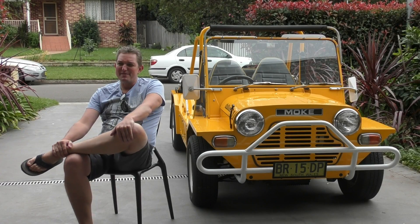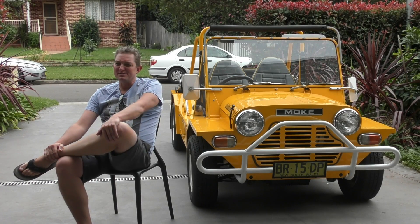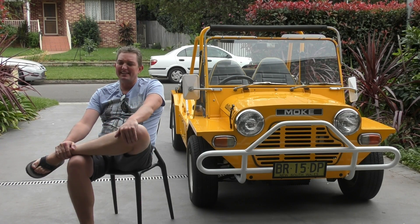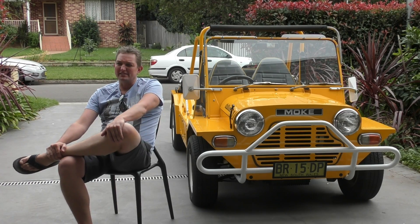I was very lucky — my partner never had an issue with the purchase. But I suppose we both decided it was time to treat ourselves with something. This was the thing I decided to do. And she bought a very big diamond ring. So it worked out well.